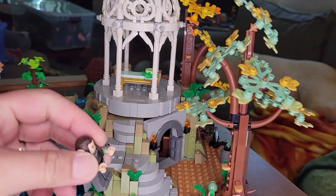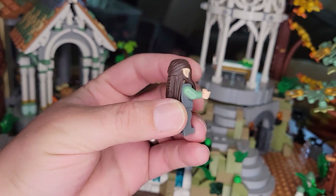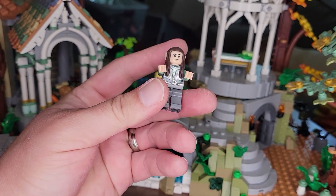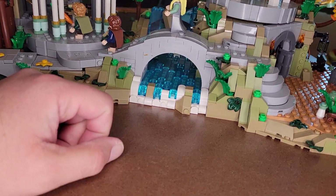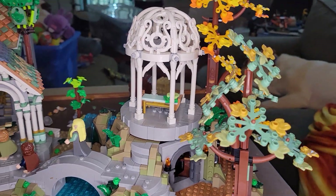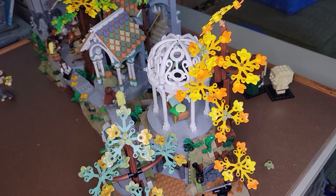Here are some of the minifigures set up walking around the place. This guy is a random elf — they've got the long braided hairpiece with pointed ears attached. Pretty cool armor shirt. You can see there's a waterfall and a little bridge over the water, which is neat. There are a lot of trees in this one — a lot of leaf-building — and it's cool they have all these different colored leaves.